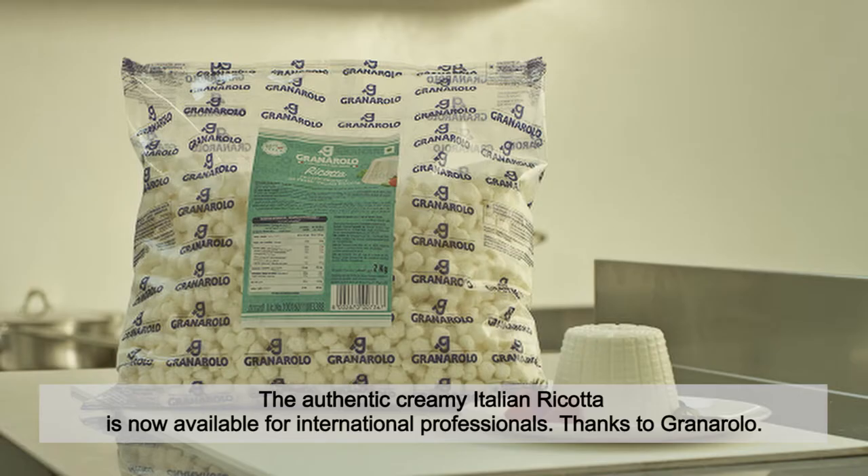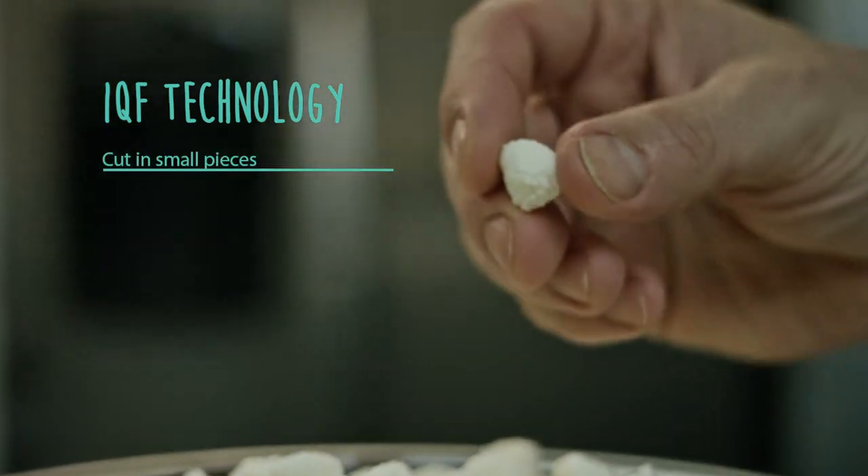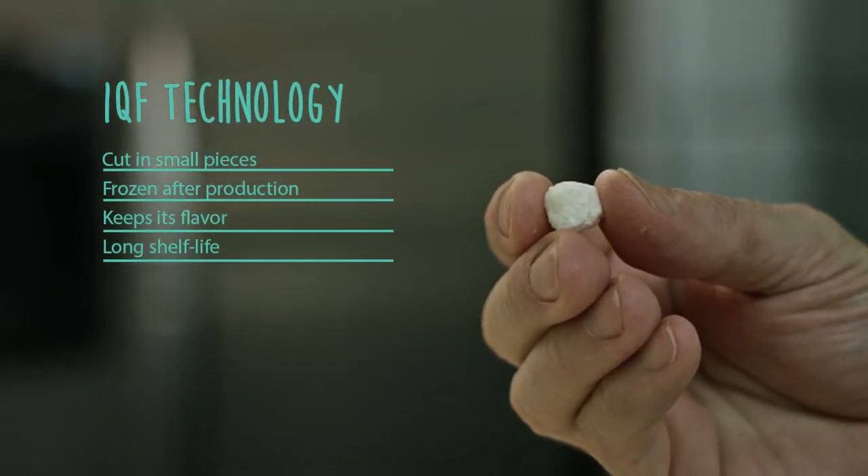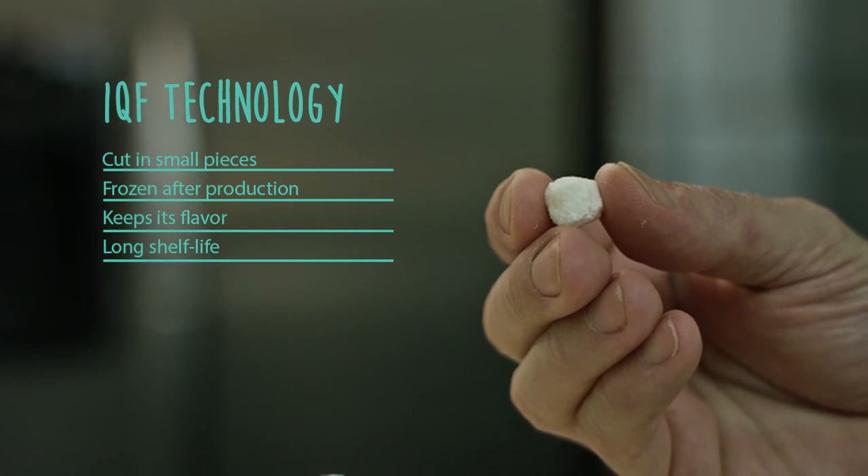The authentic creamy Italian ricotta is now available for international professionals thanks to Granarolo. With IQF technology, Granarolo ricotta is frozen in small portions immediately after production so that it can maintain its characteristics for a long time.